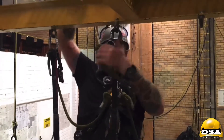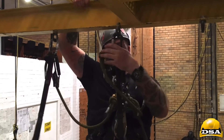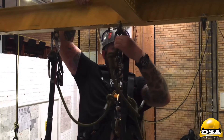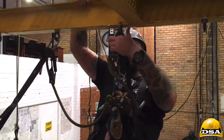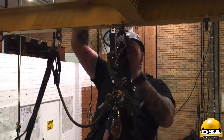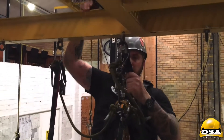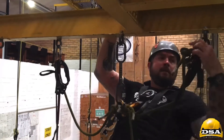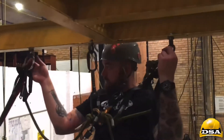Be careful, guys — carabiners tend to open because they're rubbing against each other. You can see this one here is slightly open, not all the way, but slightly open. Just beware of it. Close your carabiners nice and tight when you're doing it. Good — got the three points.